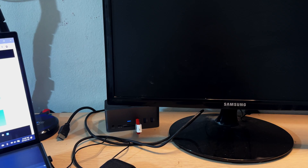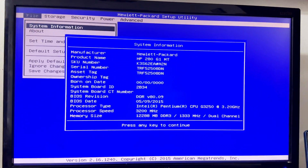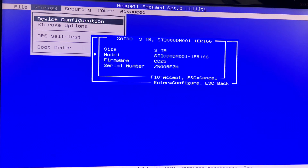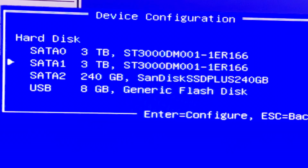The flash is now completed. I'll remove the flash disk and insert it into the server, then turn the server on. In the device configuration I can see SATA 0 is 3 TB, SATA 1 is also 3 TB, then there's a SanDisk SSD at 240 GB, and the USB flash disk.